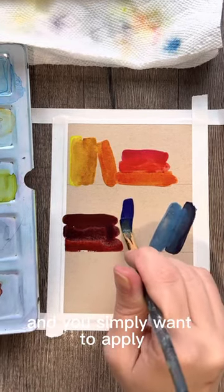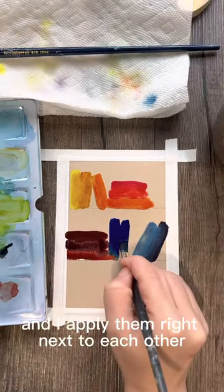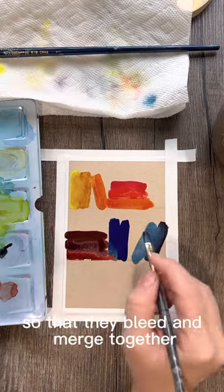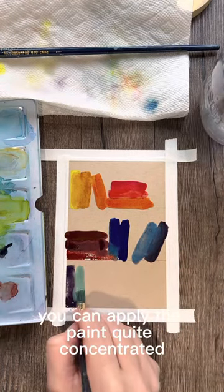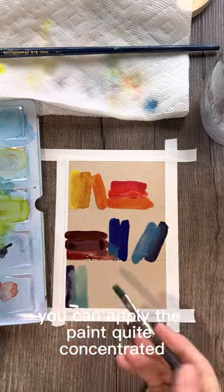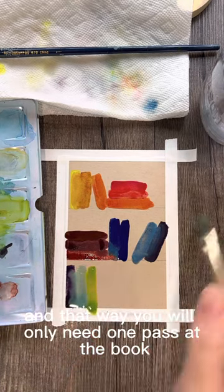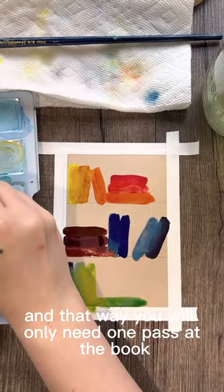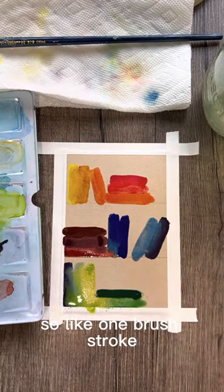Simply apply each color in one brush stroke and place them right next to each other so that they bleed and merge together. Apply the paint quite concentrated — don't water it down too much — and that way you'll only need one pass at each book, like one brush stroke, without having to go over it again.